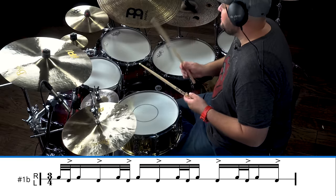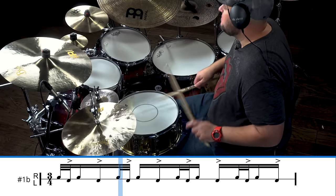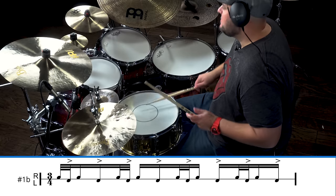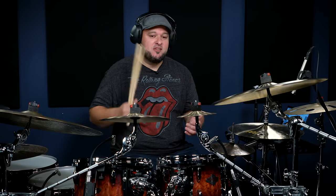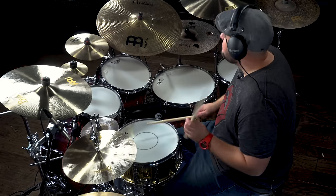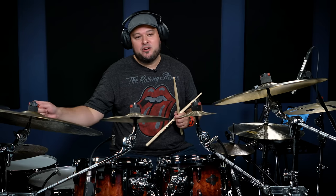With all left hands accented, we have something like this: one, two, three, four. Here's the application of the hirta — we're going to start with right, left, left, and that's going to set us up with the hirtas that are coming up after that. So we have a one-e-and-a, and we're going to finish on the 'ah' with a crash.